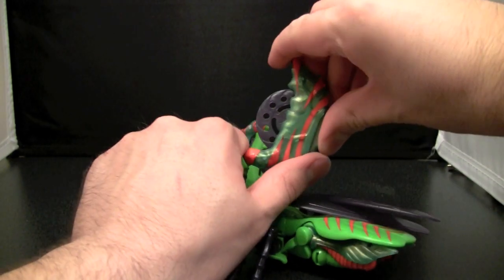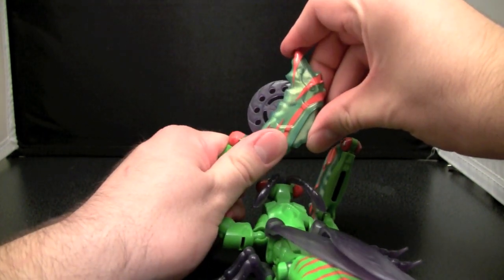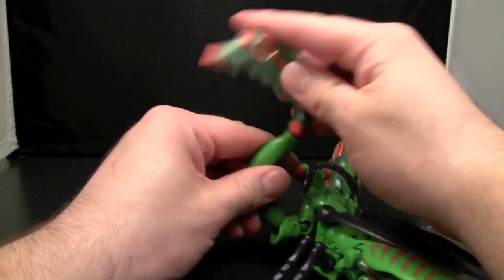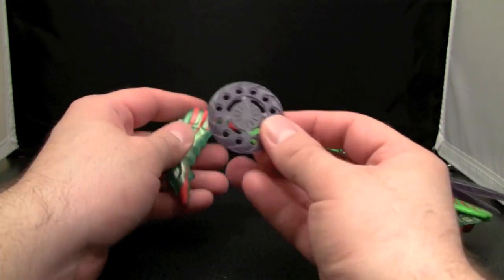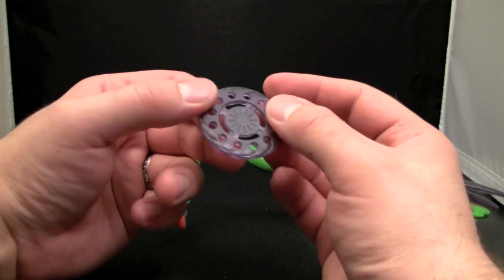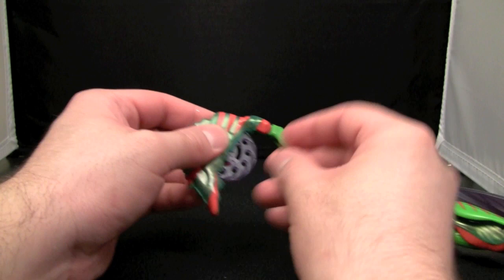I said deadly shooting disks of death. Okay, so now that the silliness is out of the way, these disks actually are bladed. There's a lot of detail on these little things, so that's pretty cool.